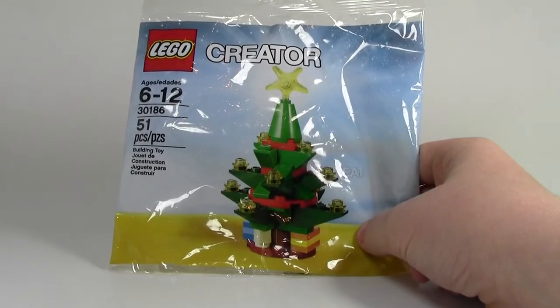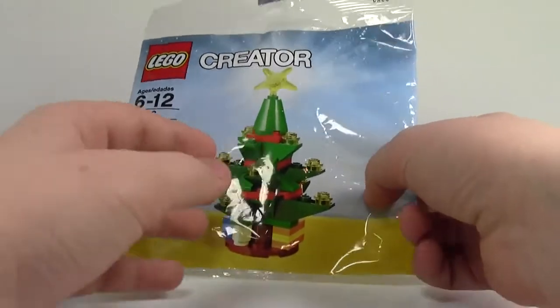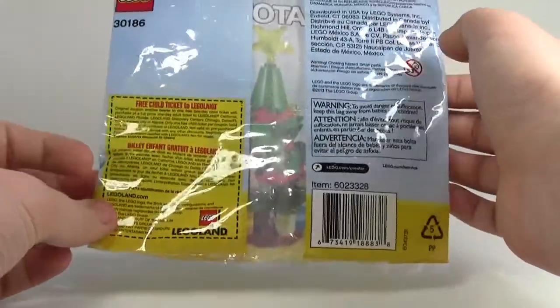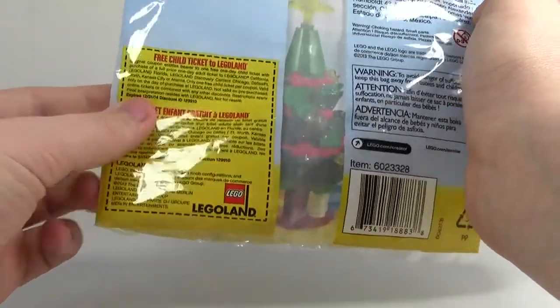Let's take a look at the polybag. It's a standard polybag. It's got some snow falling in the background and a big tree up front. It's in the creator line, but it's not really creator — that's just what Lego calls everything now. And then you get a free child ticket to Legoland, because everybody's got Legoland around them, and now we can all pretty much have like 100 free tickets to go to Legoland.